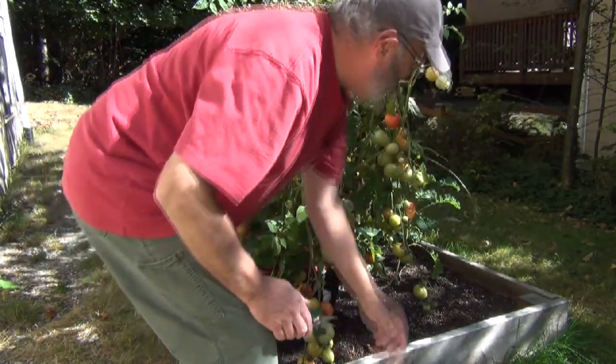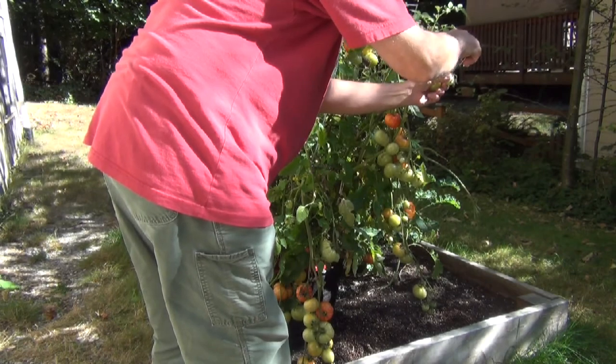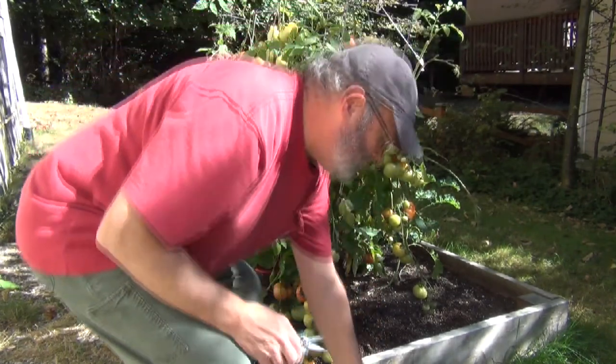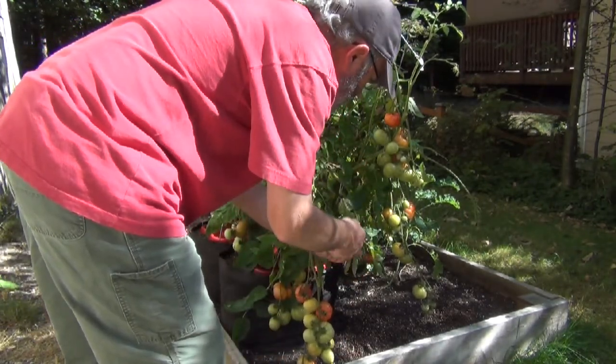So I'm just going to cut these all by hand. I'll leave the red ones on there for a while, or the ones that are ripening — let them finish ripening. And by harvesting these, the rest may speed up the ripening.